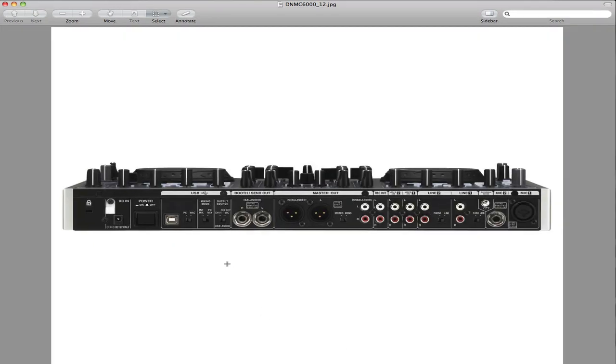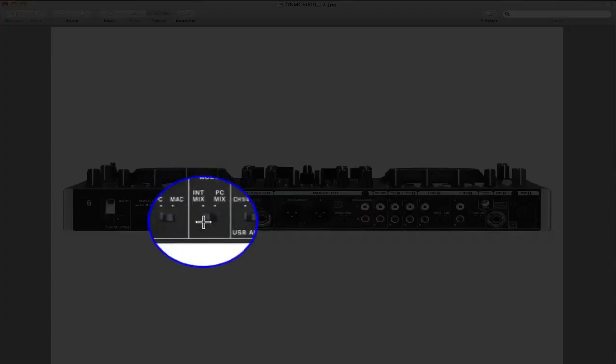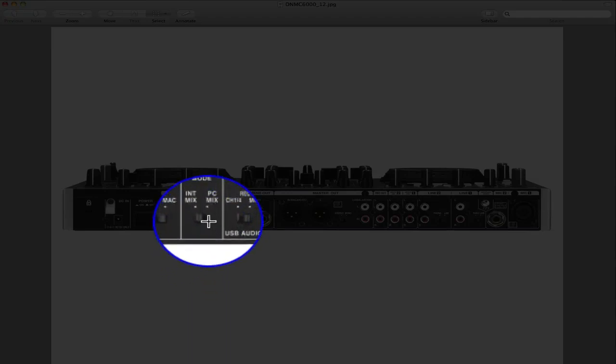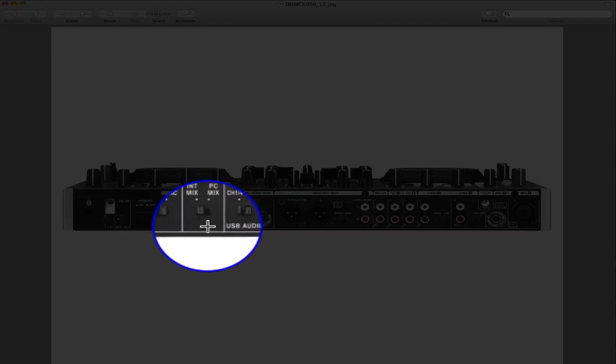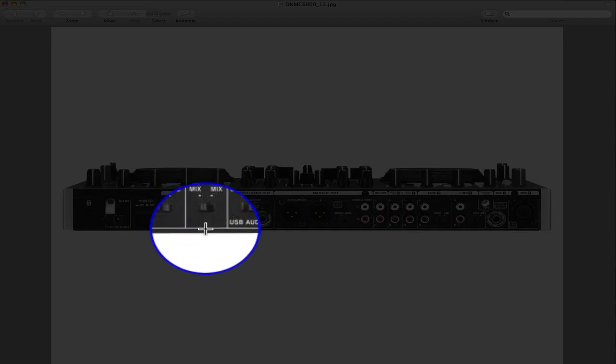Then you want to turn it around and on the back of the unit, where it says mixing mode, you have internal mix and you have PC mix. For the four-deck mode it has to be on PC mix — slide the slider over to PC mix. On the contrary, for two-deck mode you slide it to internal mix, but for the four-deck video, slide this over to PC mix.